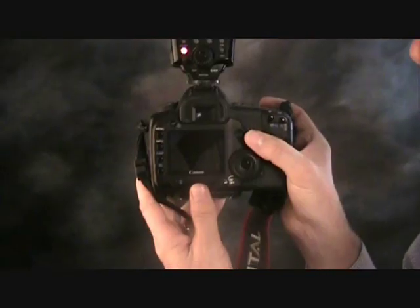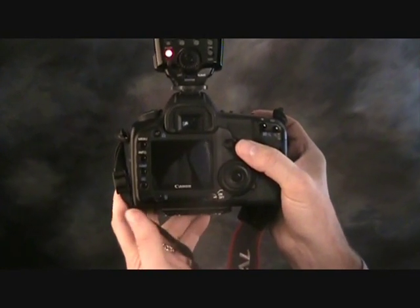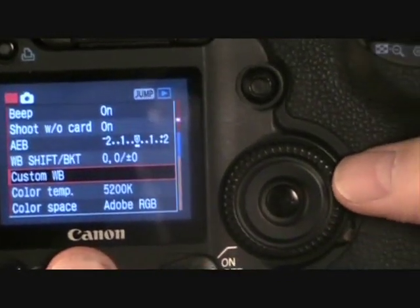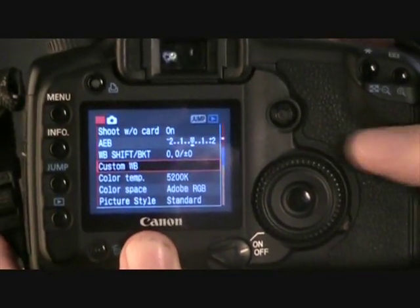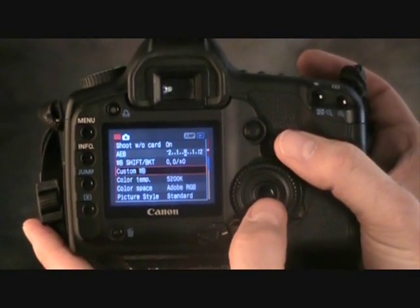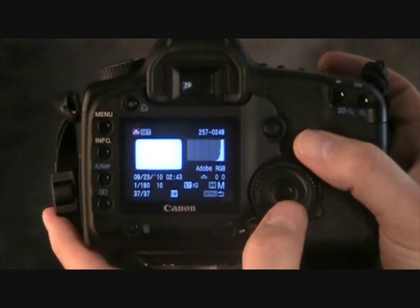The next thing that you want to do is go into your menu by pushing the menu button. Mine is already set on custom white balance, but if it wasn't, you would just move the wheel until you have custom white balance. It's very important that you push the middle button, which is the set button.